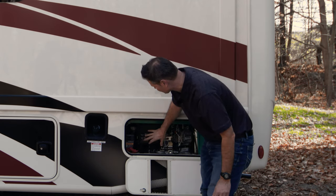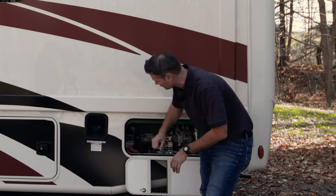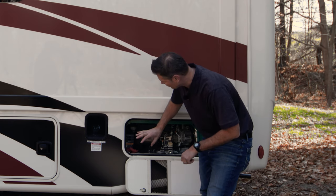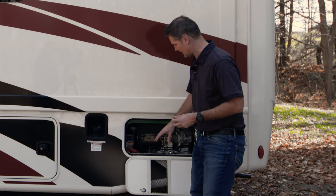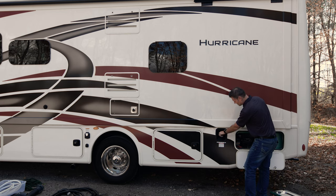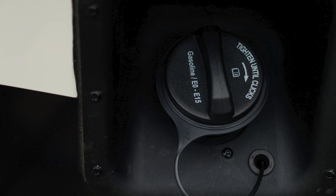Right over here we do have fuel, which powers the generator — and that's one of the nice things about the generator: it runs directly off your fuel tank. There is also a safety feature built in: when your fuel tank gets down to a quarter of a tank, your generator will not run, so you're not going to get stranded without any gas. Make sure you take note of where your fuel fill is before you pull into the gas station so it'll be easy to fill up.